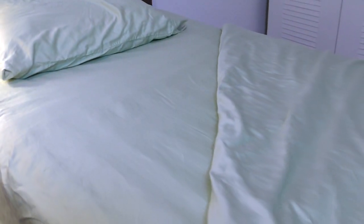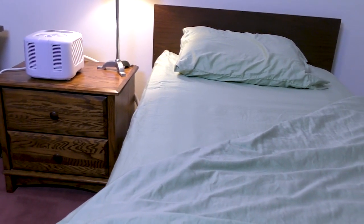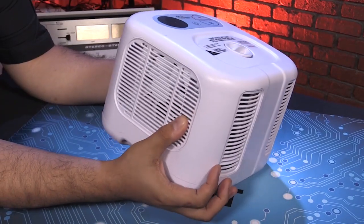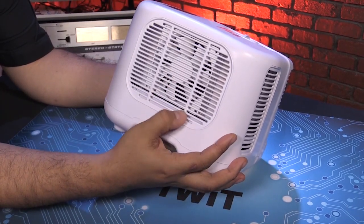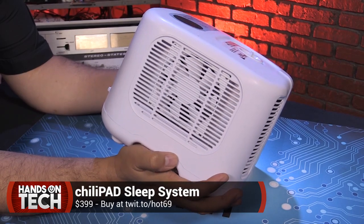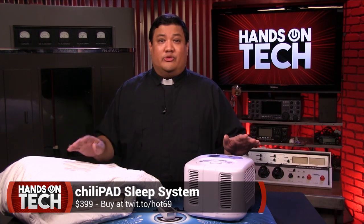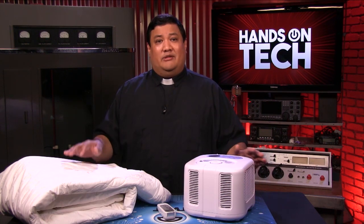I was really impressed by the ChiliPad, but that's not to say it's for everybody. If you don't currently have heat-related sleeping issues, you might not fully appreciate it. Also, if you're an extra light sleeper, the pump and fan could potentially wake you. Barring that, this is a fantastic piece of tech that I recommend for anybody who thinks they can get a better night's sleep with better heat management. I'm Fr. Robert Ballasier, the Digital Jesuit, and if you're looking for some better sleep, get your hands on this hot and cold tech.